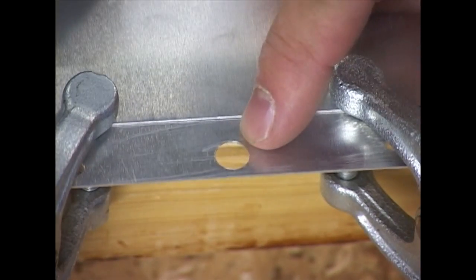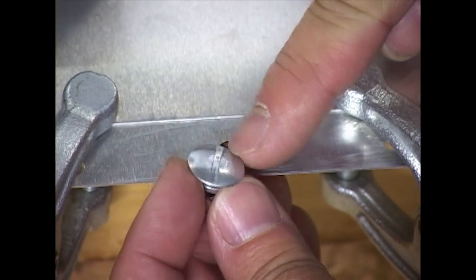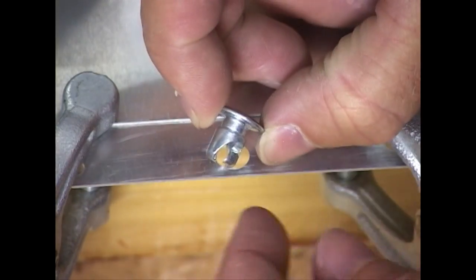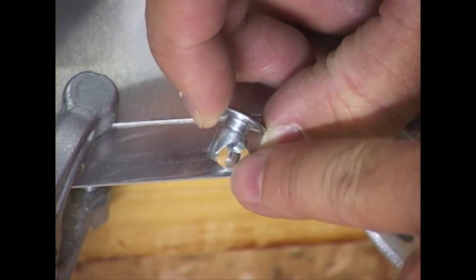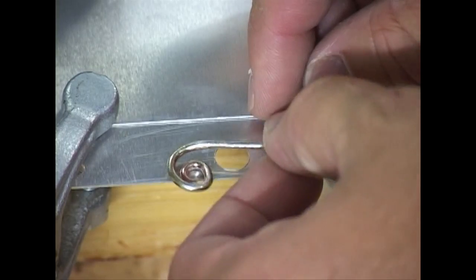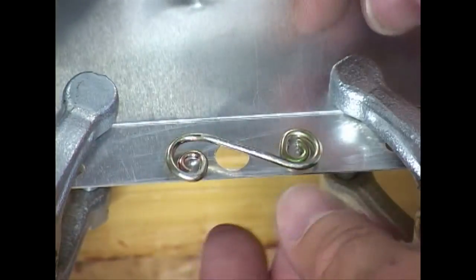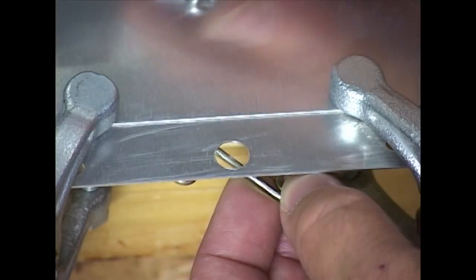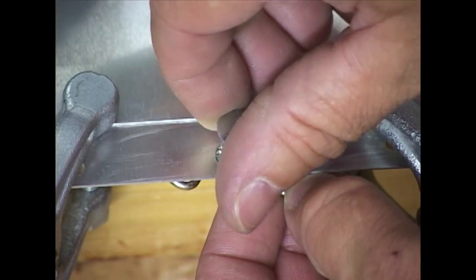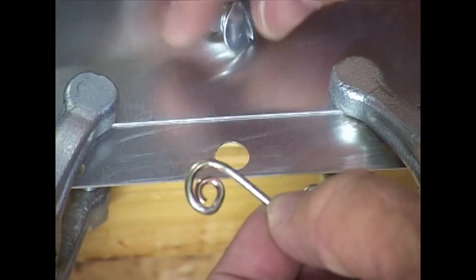The Zeus fasteners are very common and simple to install and to use. It comes with a slotted head. The fastener has a special channel where it will grip the special Zeus spring. The spring will be mounted underneath the lip and the fastener will catch the wire spring down below after we twist it. So let's take a look at how to install this properly.